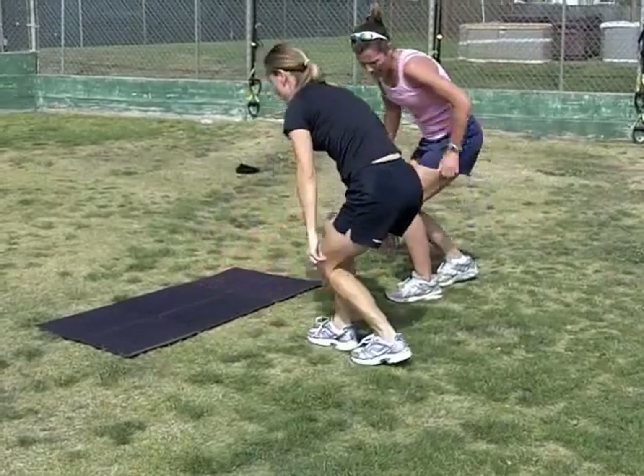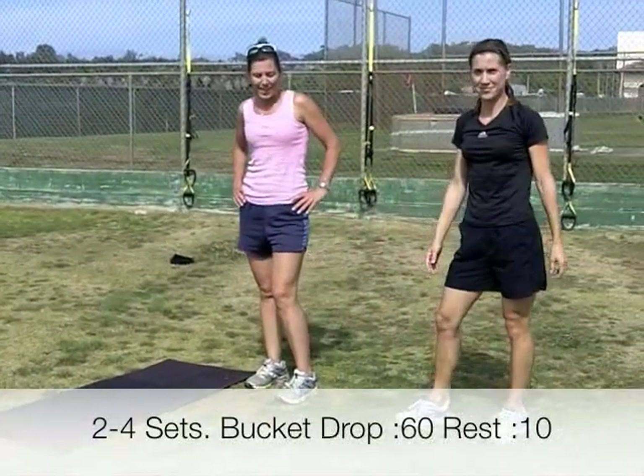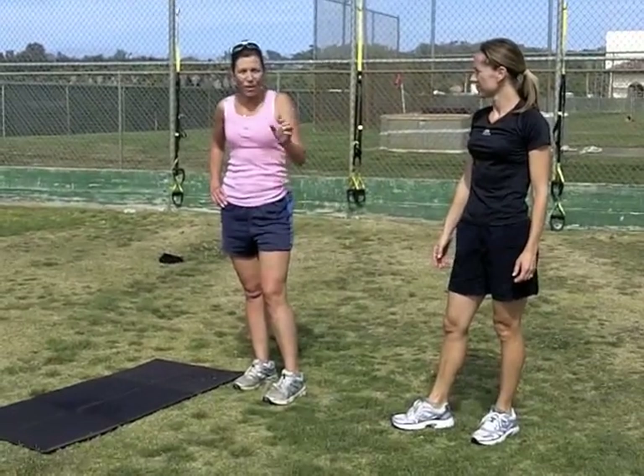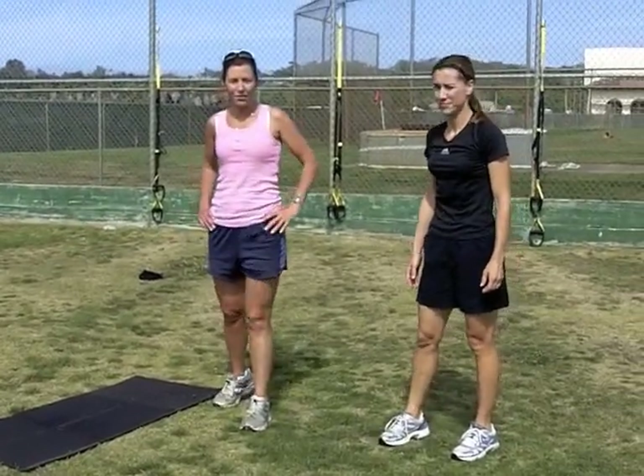See if you can shoot for doing that for about one minute, and count how many repetitions you can do, rest, and try to repeat it and meet that, or else try to exceed what you did the first time.